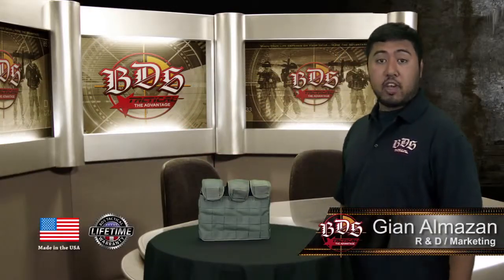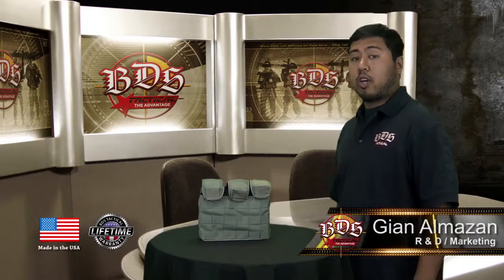Once again, this is our Stacker 6 pouch. It's available in 8 colors, made 100% right here in Oceanside, California, and comes with a lifetime warranty.